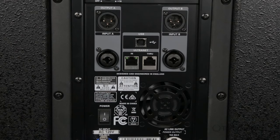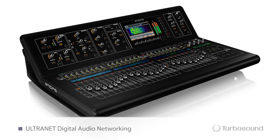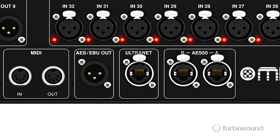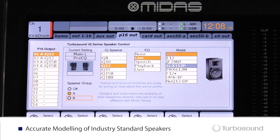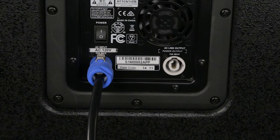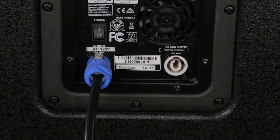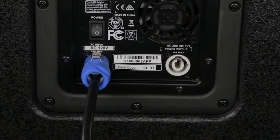This will allow you to adjust any parameters in real time. Right below that we have our Ultranet networking capability. This is going to give you the ability to communicate with this speaker via your Ultranet equipped digital mixer, so this is where you can also change any kind of speaker modeling or EQ via your console without having to leave front of house. We have a PowerCon connection which allows us to lock the connection in so it will not slip out no matter what. Right next to it we also have another PowerCon link out for easy daisy chaining of your other speakers.